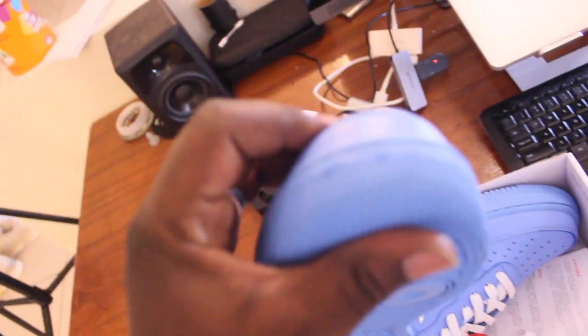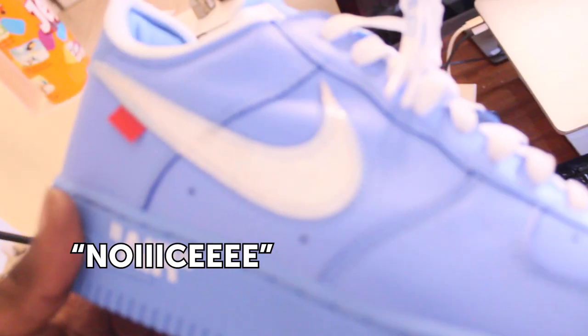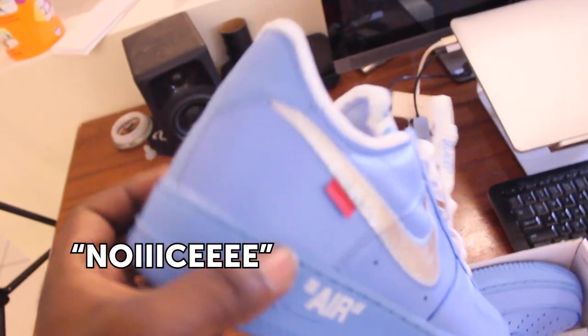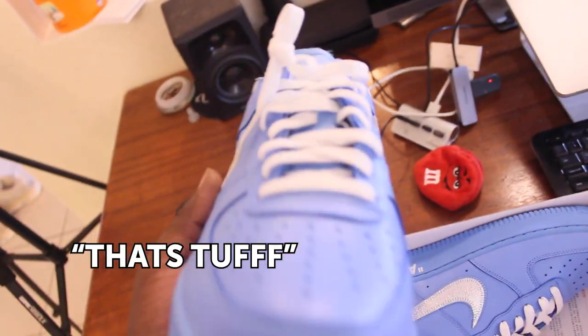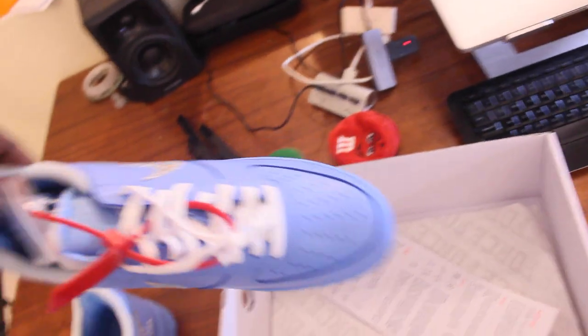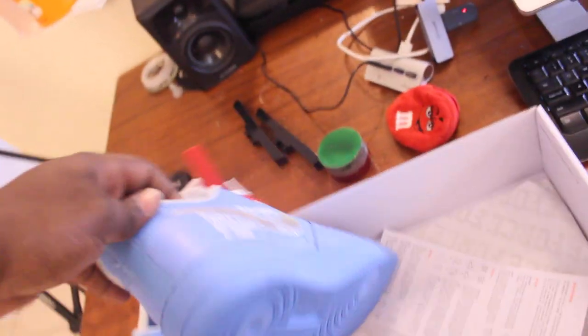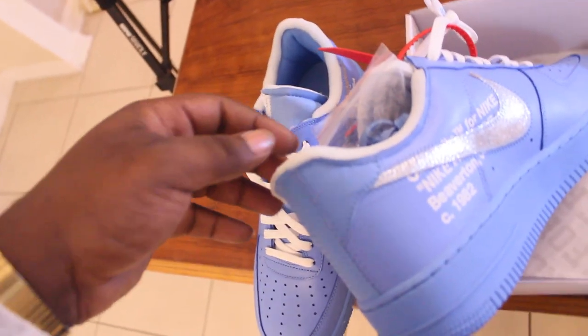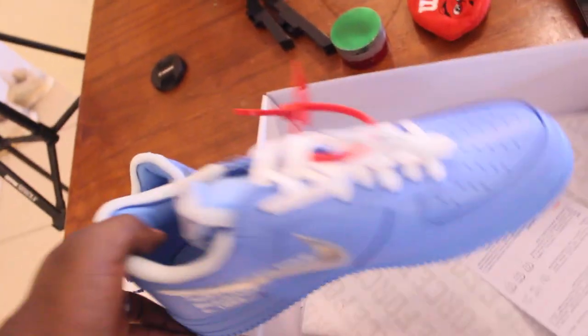The threading is really good on this one. I really like the threading — it's super on point. Nice. That's tough. Let me get the second one out. That is tough. I like it. Like with the foam too — this is how the original ones are. The replicas are just the same, one-to-one replicas from sneakkick.com. That's hard, man. I like it.